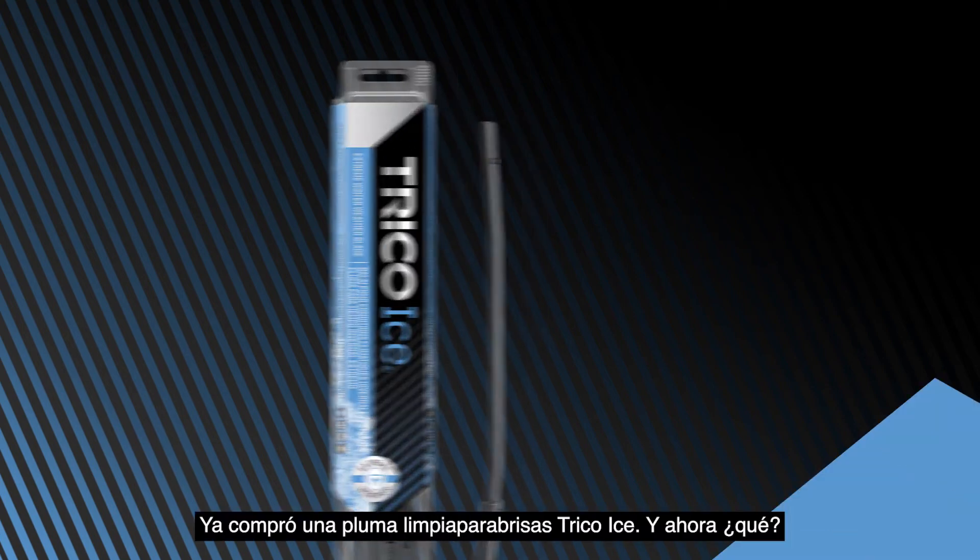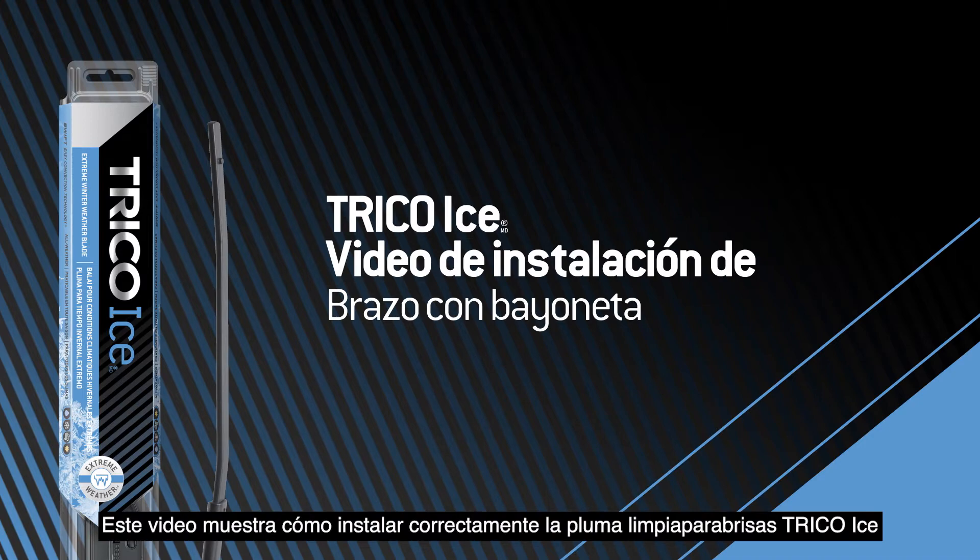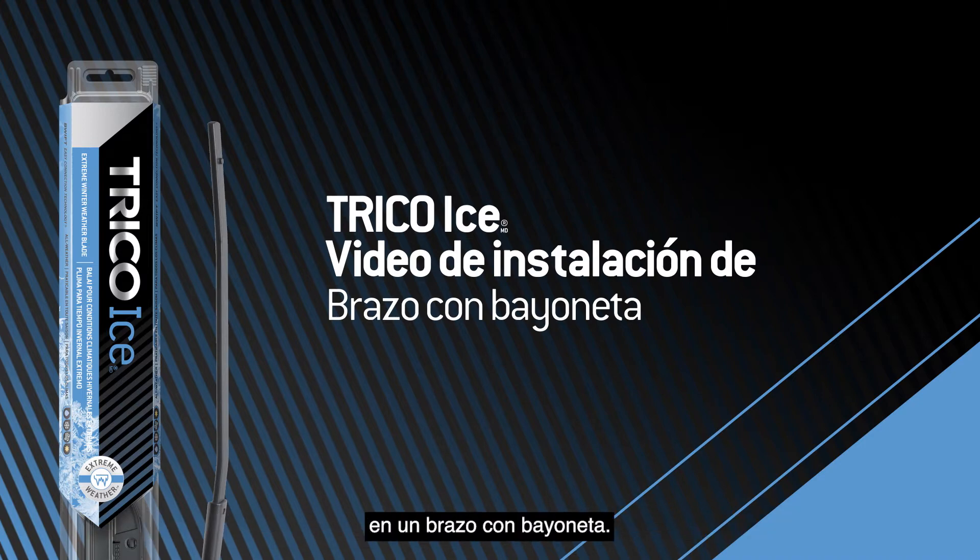You bought a Trico ice wiper blade. Now what? This video will show you how to properly install the Trico ice wiper blade onto a bayonet arm.